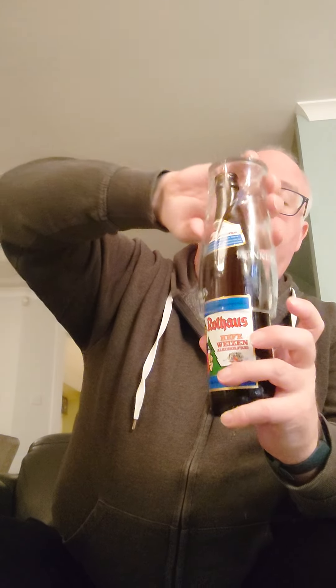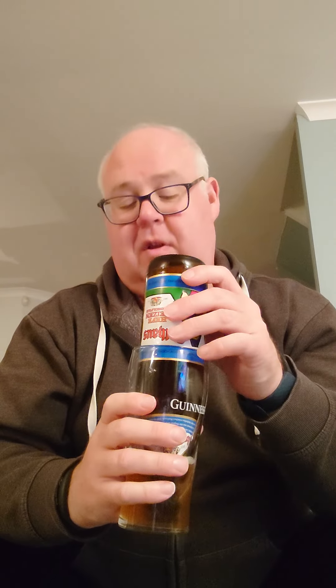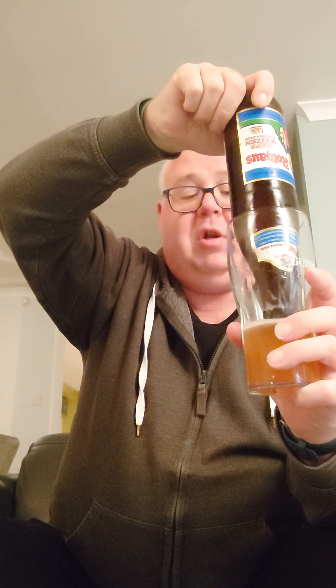Right, so we'll try the inverted pour — put the glass over the bottle. Oh, I've just remembered, this is a wheat beer, we should have done the slow pour. Bugger. This is going to be a wee bit too lively. I'm going to disappear halfway through this video to make sure I'm not spilling it everywhere in my wee sister's house.